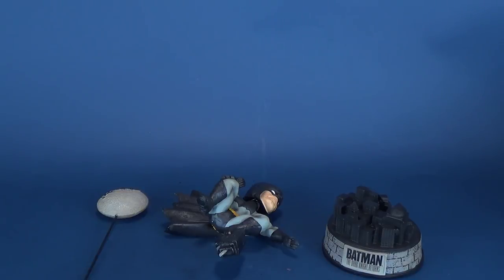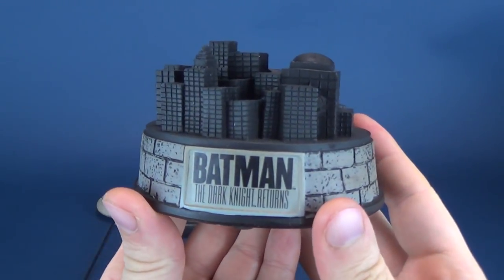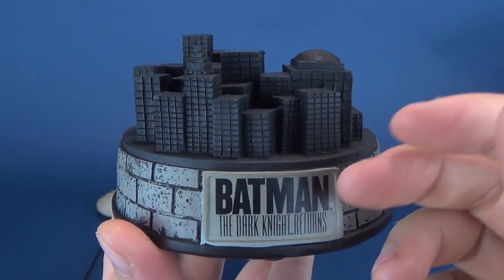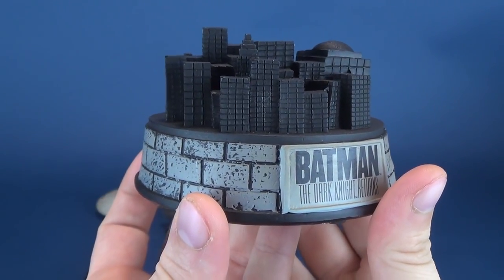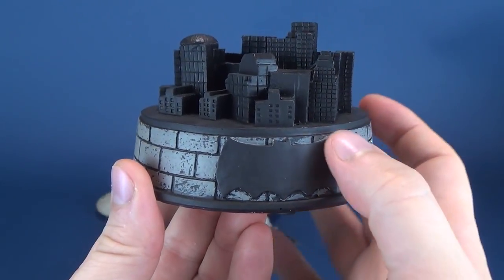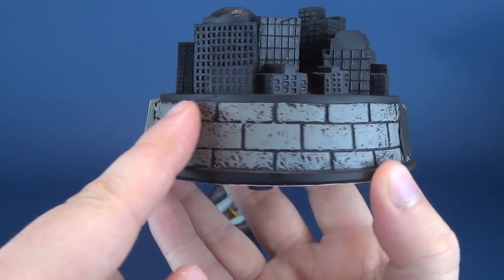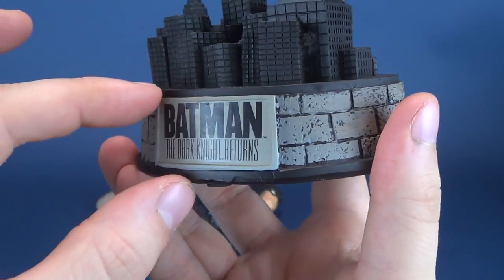Getting it out of the box, you're given three individual pieces, all of which you'll have to put together. I want to first show you the display base that Batman will eventually be sitting atop of. It is a non-illuminated, very dark Gotham City. I like its simplicity — it's very stylized looking. It's a nice backdrop for Batman standing atop of that. You've got the broad Batman logo from The Dark Knight Returns, nice brick facing all the way around, and the Batman Dark Knight Returns text on the front in a raised placard.